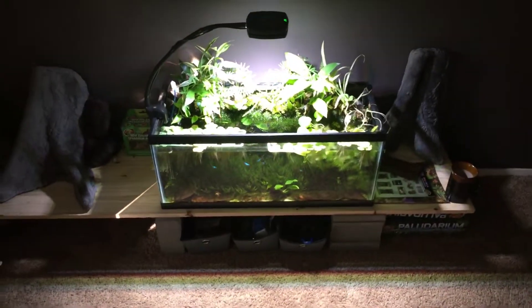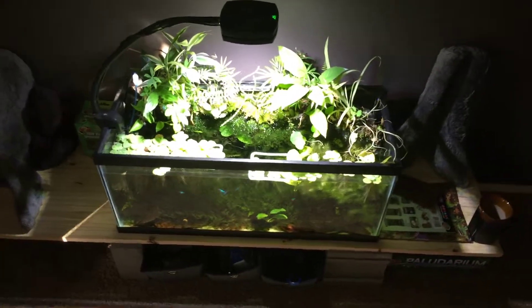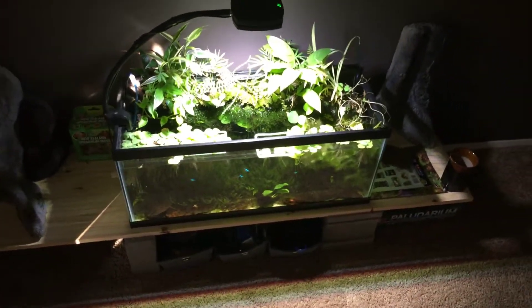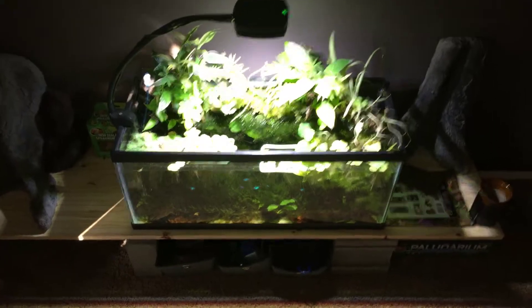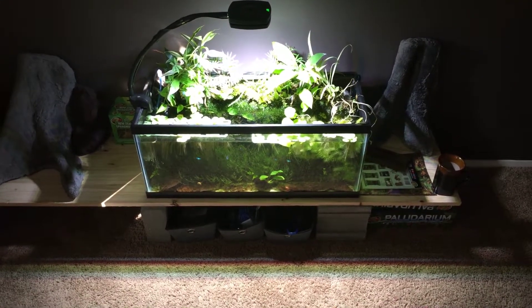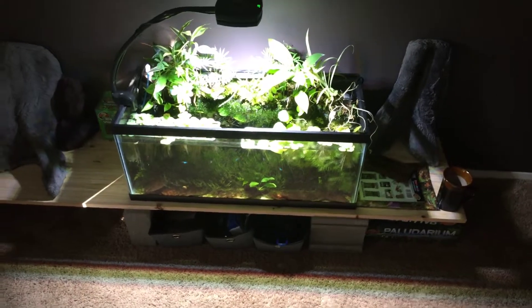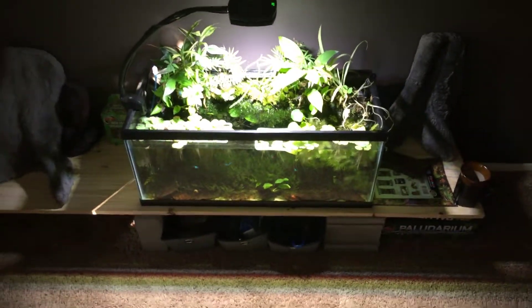What's up YouTube, this is Shammy with Tanks and Taints. Today I just wanted to go over my first paludarium — it's kind of a little bit of an experiment. I usually build terrariums and things like that, so this is my first time going into more of an aquatic setting. What I've got right now is a 20-gallon long rimmed fish tank converted into a paludarium.